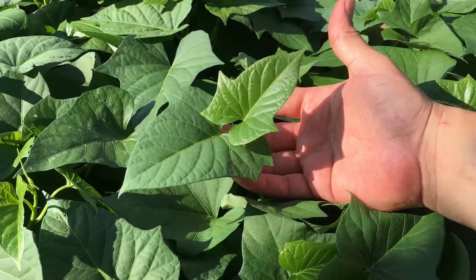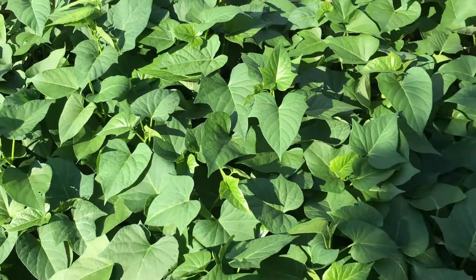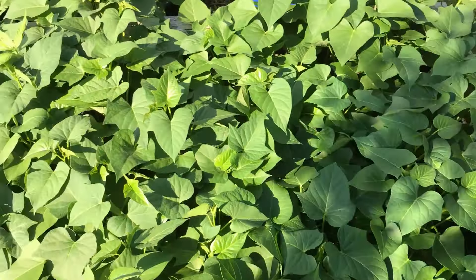Look at the quality of the leaves on this — this bed is absolutely packed. All of this from one single store-bought sweet potato. And in this whole bed right now I'm seeing a grand total of one weed. That's not too shabby.